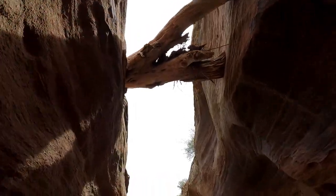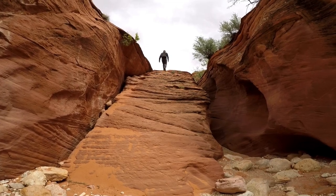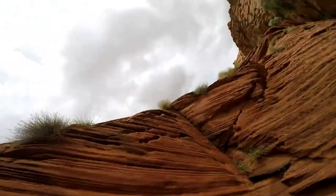Our second tight little slot canyon here. So Austin, Rachel, and Taylor are down in the slot canyon and I'm on top of the slot canyon. I'm going to see if I can find a way to climb down further ahead. I'm going to throw the GoPro down to Taylor. Got it.